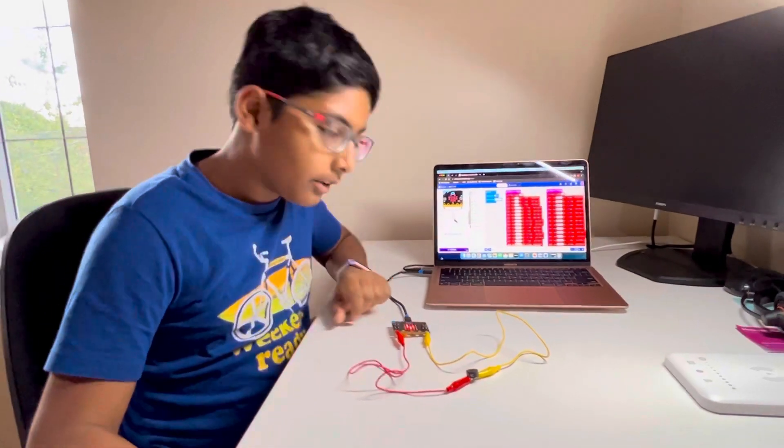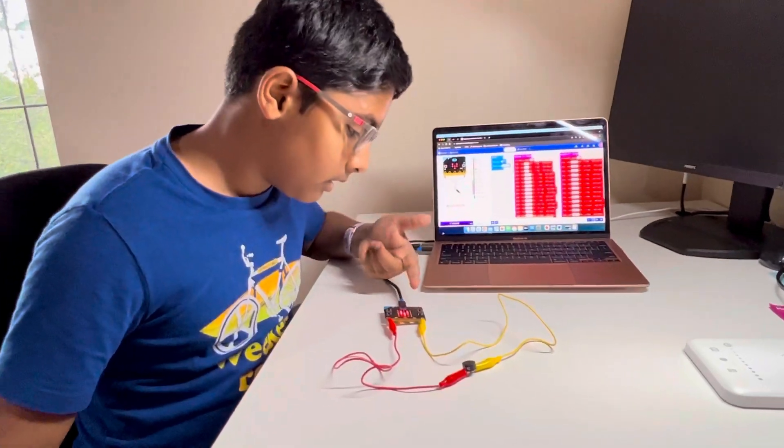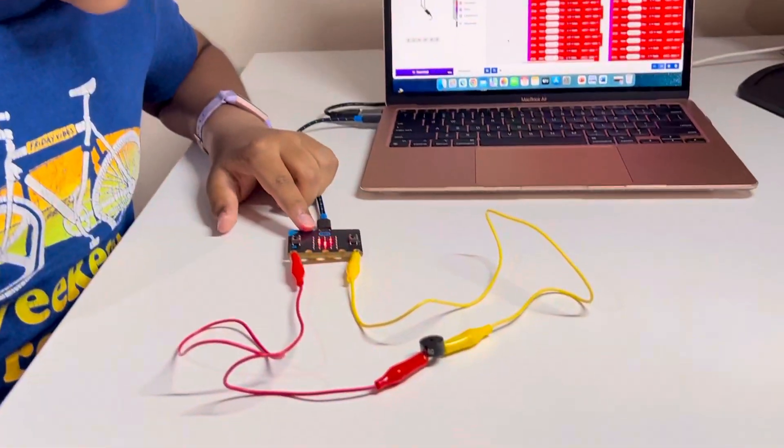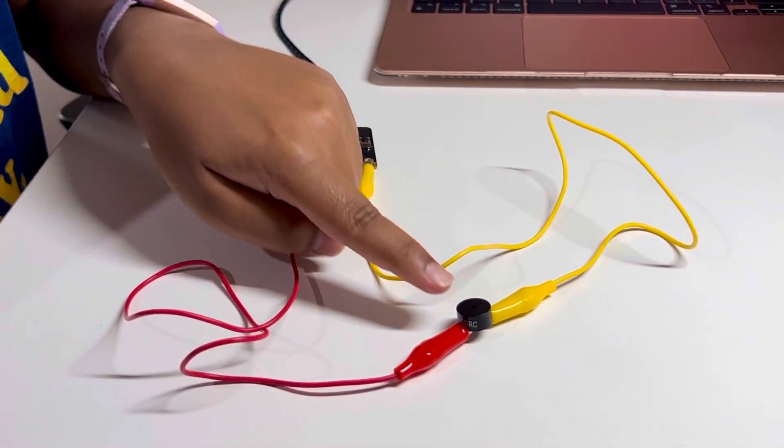Hello! For my Young Scientist project, I have created a demonstration for you. This uses one microbit, two crocodile clips, and one buzzer.